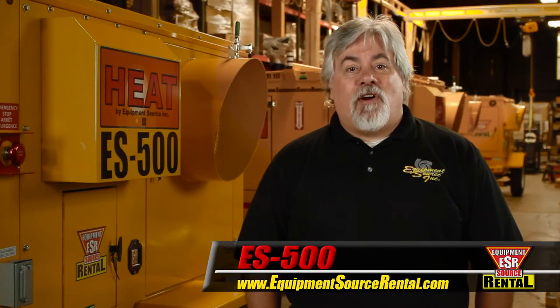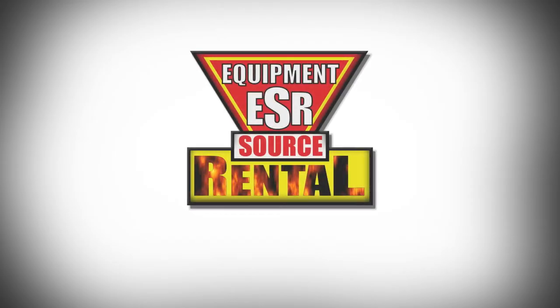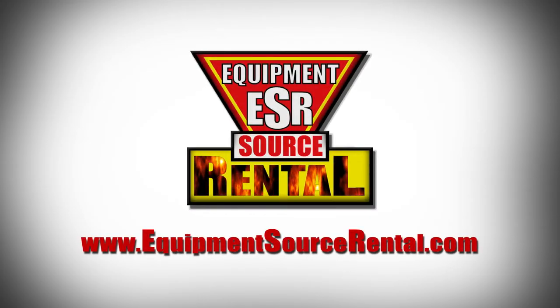Please contact your local ESR sales representative or visit the ES500 support page on our website for more details.